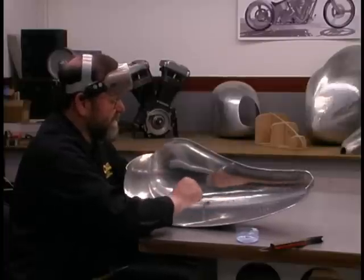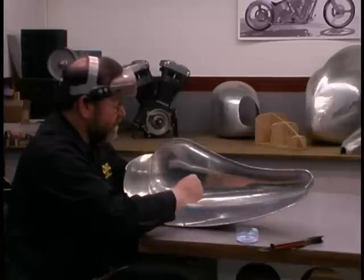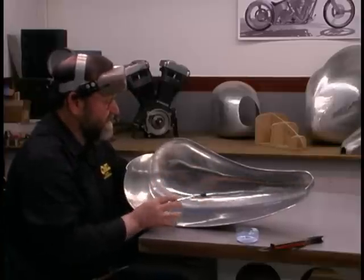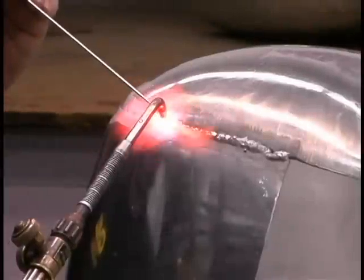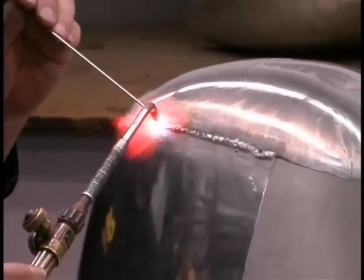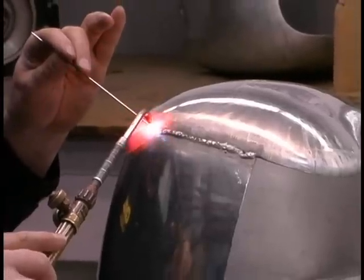It also takes a special welding lens, because this flux gives off a very bright yellow glare when heated and you can't see through that glare without a special lens. When welding aluminum, you lay the torch down a little flatter than you would for welding steel, and it's a good idea to move pretty rapidly.